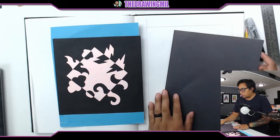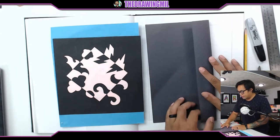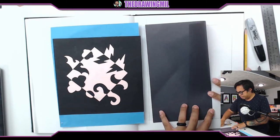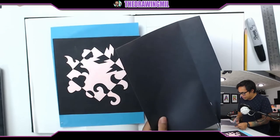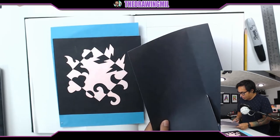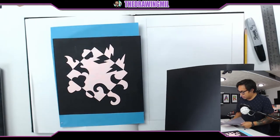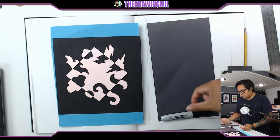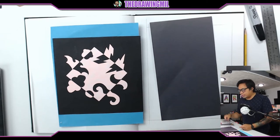Since I want my square to be a tad bit smaller, I'm going to trim it a little bit. So I'm going to fold one end in a bit, maybe about this much, and then cut it off. I kind of just guessed how long I want my square to be — about maybe almost the size of a Sharpie. This is scrap, so I can toss that to the side and recycle it later.